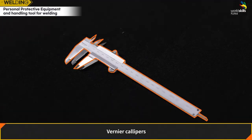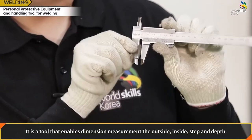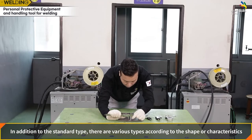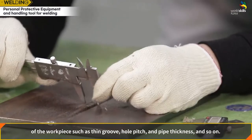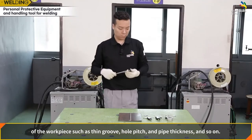Vernier calipers: a tool that enables dimension measurement of the outside, inside, step, and depth. In addition to the standard type, there are various types according to the shape or characteristics of the workpiece, such as thin groove, hole pitch, pipe thickness, and surface measurements.